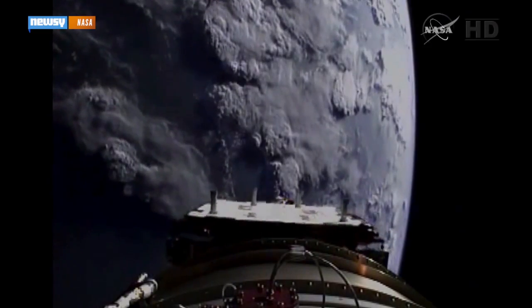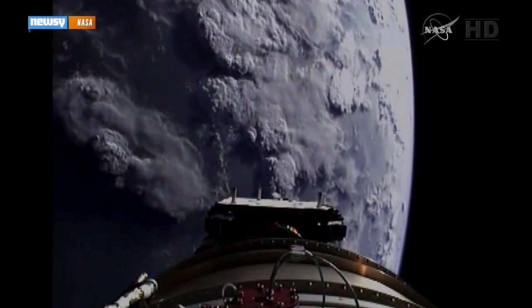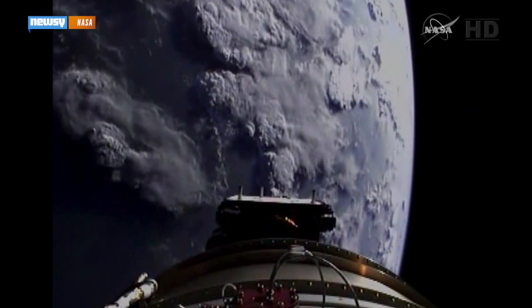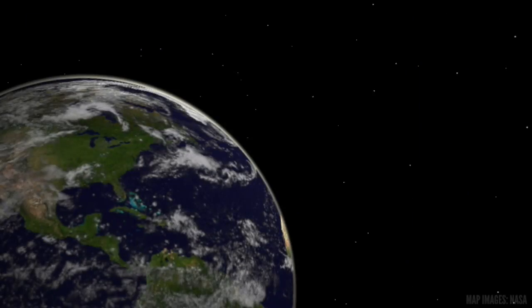The plan calls for a three-year primary mission, but SMAP still has a bit of a wait in orbit before it can get started. NASA engineers expect it will take more than a month to fully deploy and test its instruments and rotating mirror.